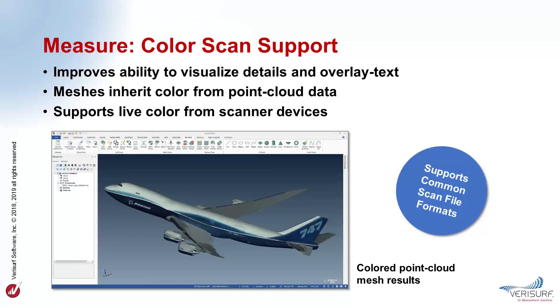VeriSurf 2019 supports live color scans from various scanning devices and reads color information from common scan file formats. Recording object color helps retain information that would otherwise be lost when capturing 3D clouds and meshes. This improves the ability to visualize and interpret overlay text and details such as QA stamps, part numbers, and etched or stamped values. Meshes created from colored point clouds inherit color data from the cloud, which adds realism to the mesh and helps retain information. VeriSurf 2019 reads and supports the color information in common scan file formats, such as OBJ and VRML files.